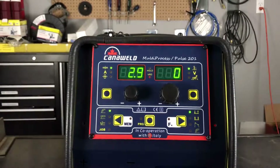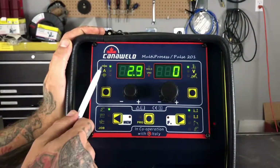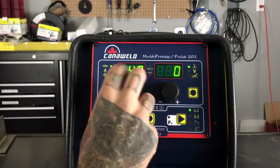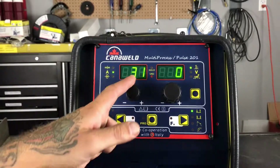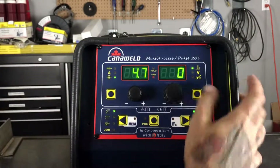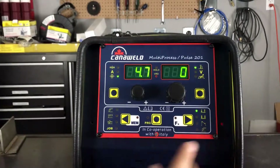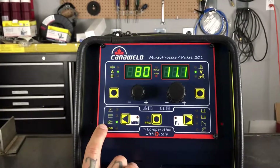Before we get into running through the different functions and the programs, let's just take a look at each one of these buttons here. So right here, this one is for adjusting the thickness — the thickness in millimeters of the material that you're going to be working on. You can see we've got an upper limit of 8 mil, and you can go as thin as 0.5 mil. After that, amperage — this is where we're going to be adjusting our amperage. Here is going to be our wire speed. Over here, these three buttons are for your arc length, your voltage, and your AC balance. And down here, we have the option for MIG, stick, or TIG welding.